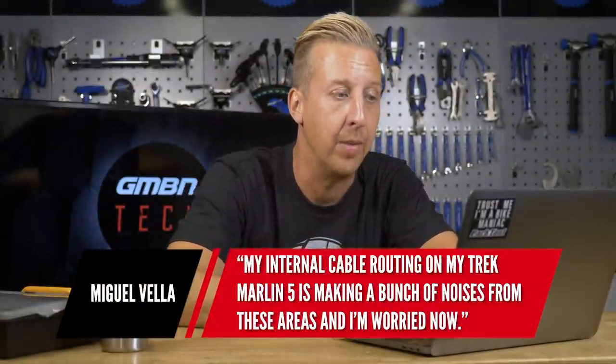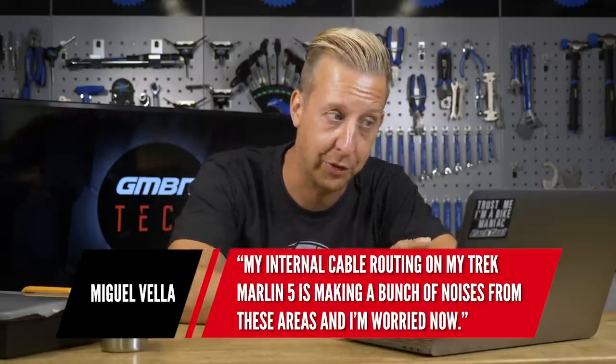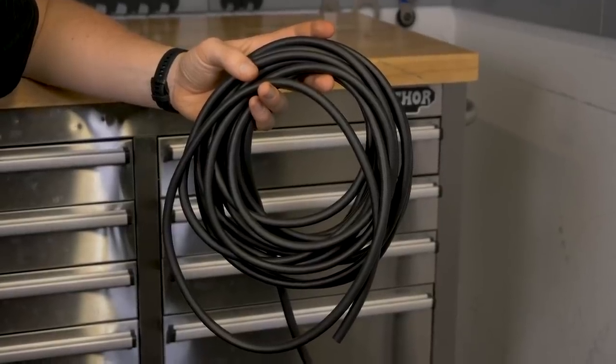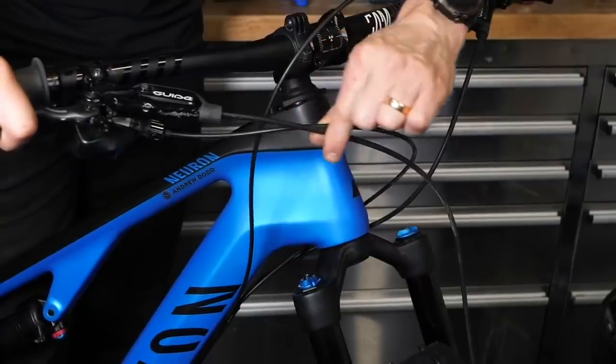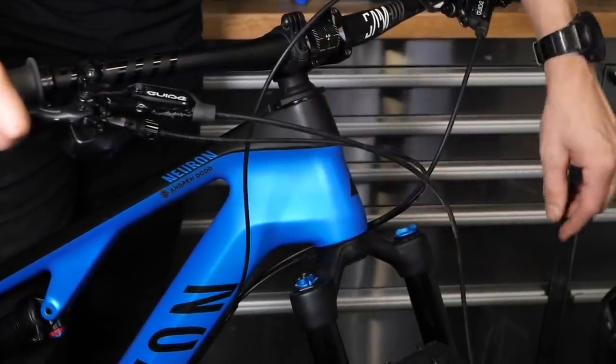Next question, also from Miguel: he's got internal cable routing on his Trek Marlin and it's making a bunch of noises. Internal cable routing is a great thing because it looks nice and neat, but it can be a bit of a pain and the cables can move around. There are different styles of internal cable routing that differ between manufacturers. On the upper end, you might find it's got a channel on the inside so you can feed an outer cable straight through — nothing really moves. On other bikes, you just have a hole at either end of the frame and the cable can slap around on the inside over rough terrain. The quick and easy fix is to pull the cable taut at either end and use a cable tie or something similar to hold the cable in place so it can't move within the frame.